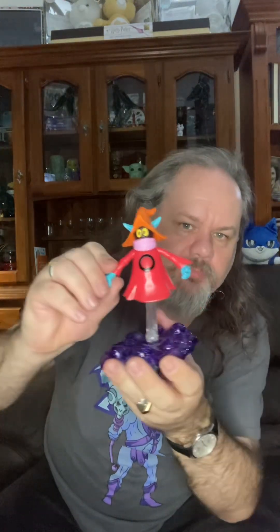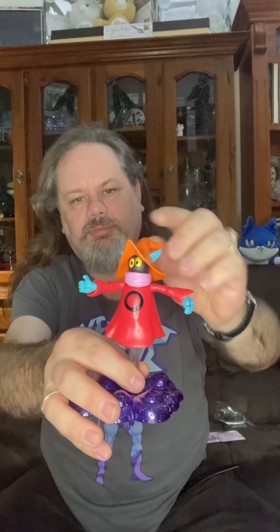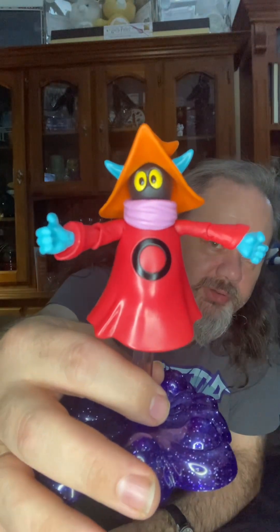Now we have Orko on a stand and his hands move, his arms move, and his head moves too. So there you have it — Orko, Masters of the Universe.